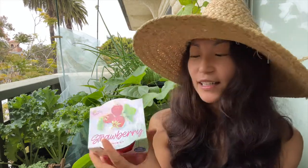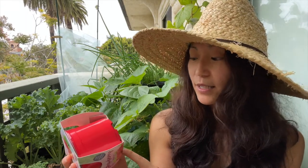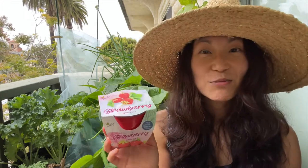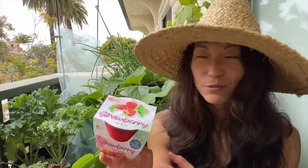What I like about this grow kit is that it has a sell-by date on the bottom, which tells you that these seeds are pretty fresh and they haven't been sitting around on the shelf for years and years. So we're going to try the alpine strawberry grow kit.